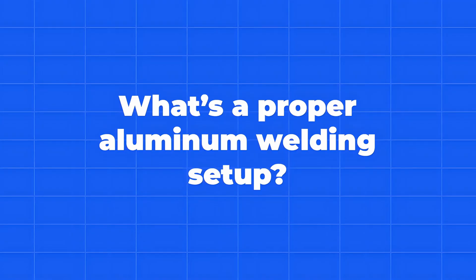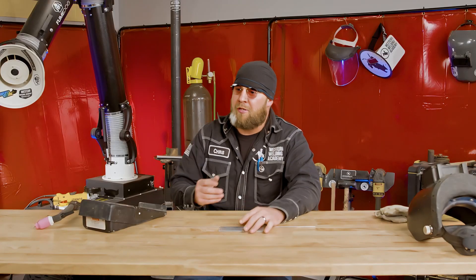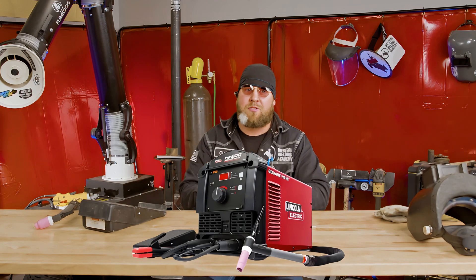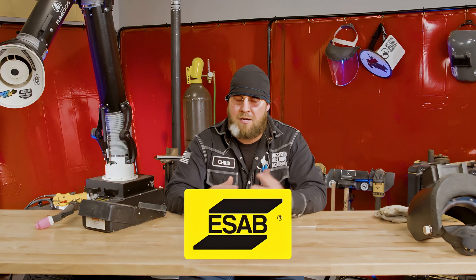With running aluminum you do have to have a little bit different setup versus stainless, carbon, or even titanium. The main thing we need is a machine that can run alternating current AC. If you don't have a machine with that capability, unfortunately you won't be able to weld aluminum the proper way. Right now we're running on a Lincoln Square Wave 200, which is capable of AC. Lincoln, Miller, ESAB - they're all capable of it, but you've got to make sure you have that certain model that's capable of it.